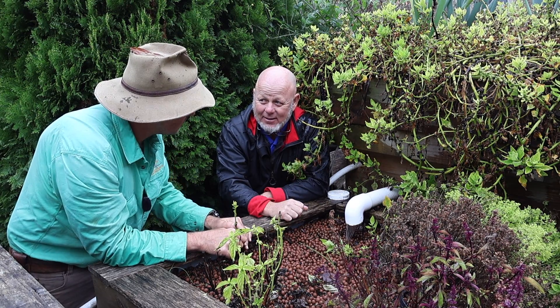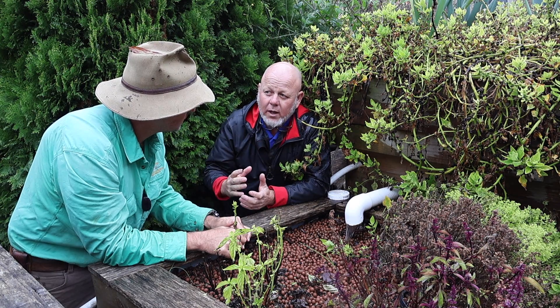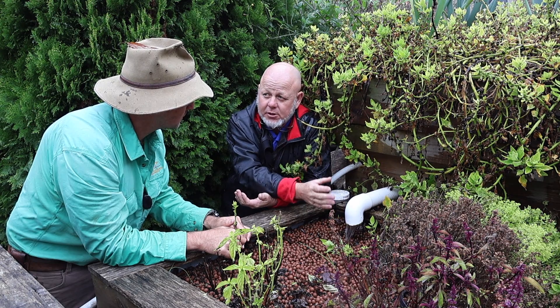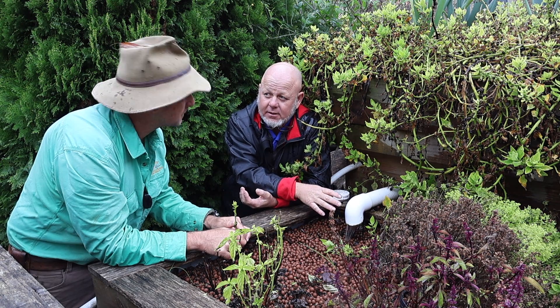Flow rates for water are important — calculate them based on what you want for your lifestyle. If you want one kilo of fish per week, design a system for that; if you want ten kilos per week, design your system to handle that.